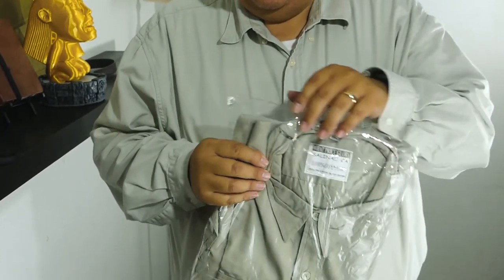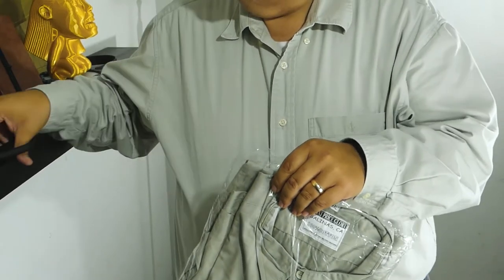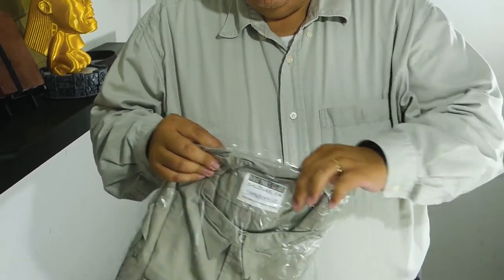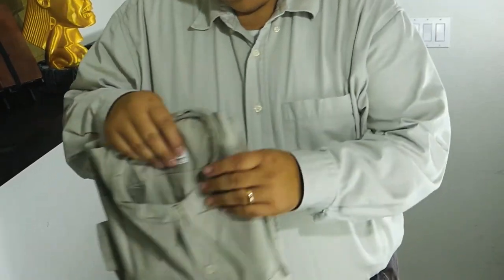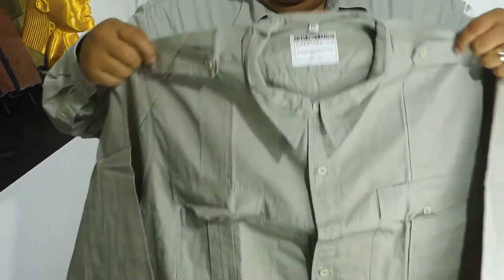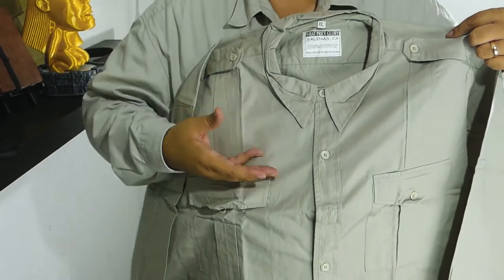Here's the Indiana Jones shirt. Significant differences — number one, it's a cotton shirt.